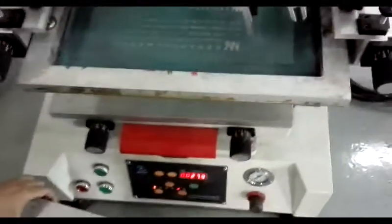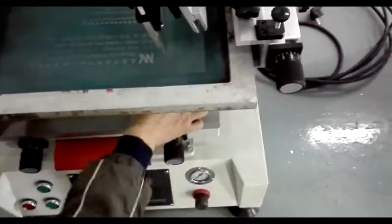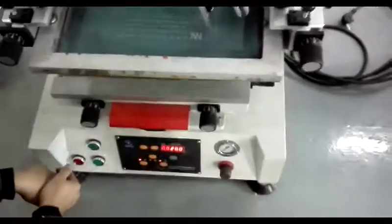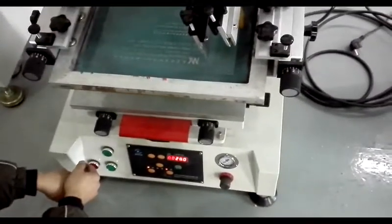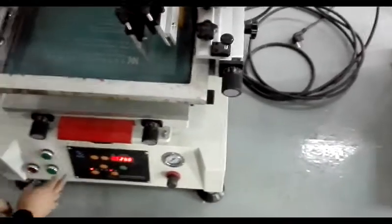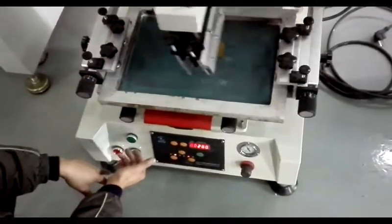If you have an emergency problem, you can press this button to let the machine stop. And then press again and the machine runs again.